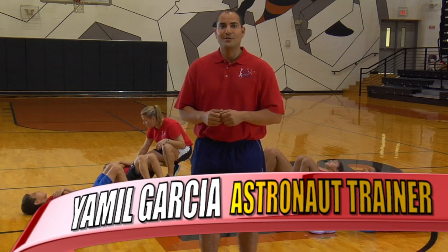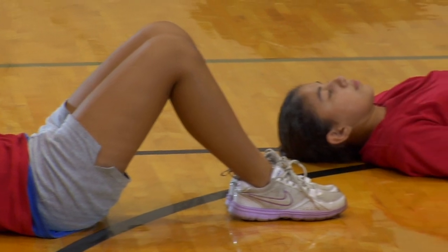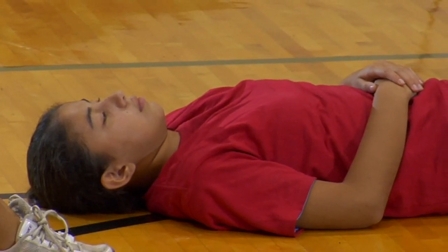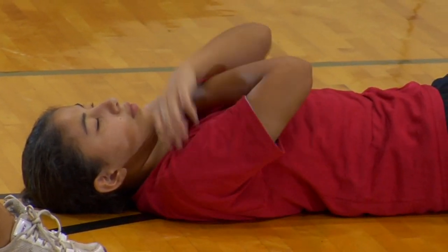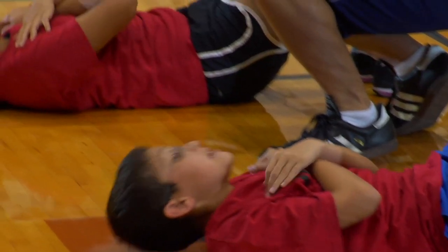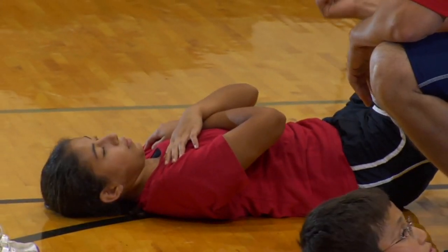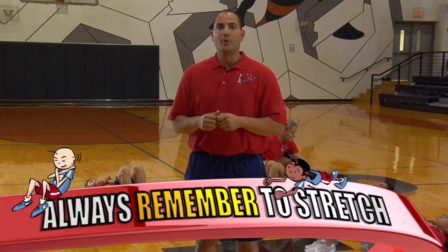Let's begin with the Commander Crunch. First, lie down on your back and make sure that your feet are flat on the floor. Your chin should be pointed to the ceiling and your arms cross over your chest with your fingers touching your shoulders. Using only your abdominal muscles, rise up enough that your shoulder blades leave the ground. Lower your shoulders back down to complete one crunch. Complete as many crunches as you can in one minute. Make sure to keep good body form to avoid injury.